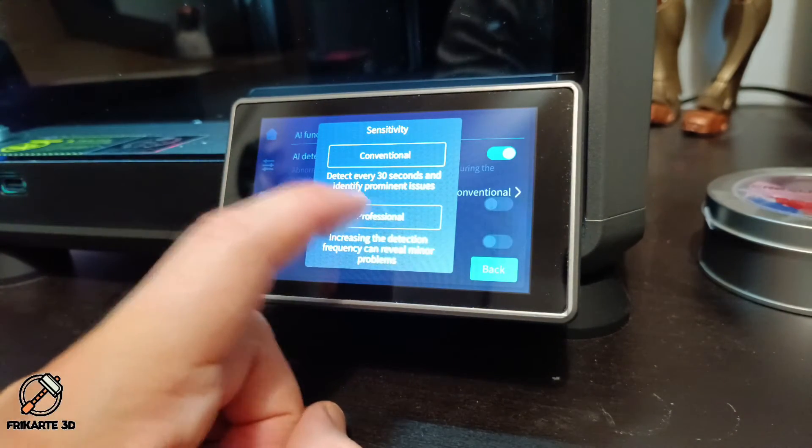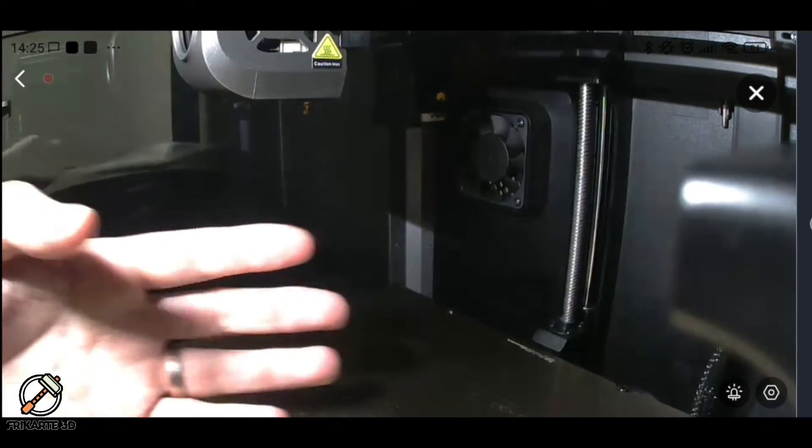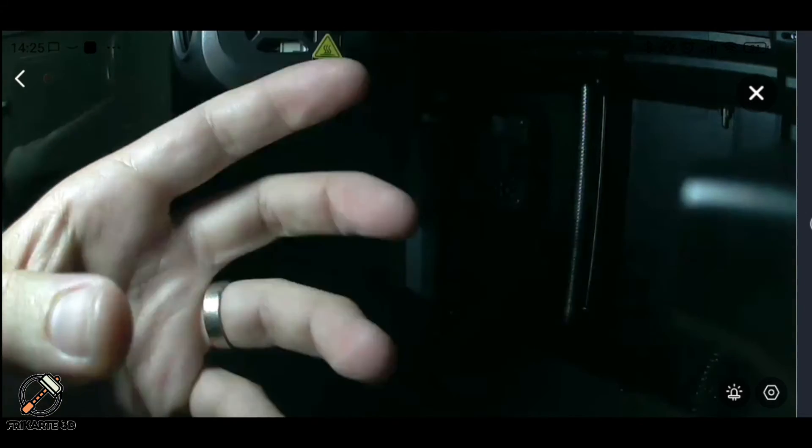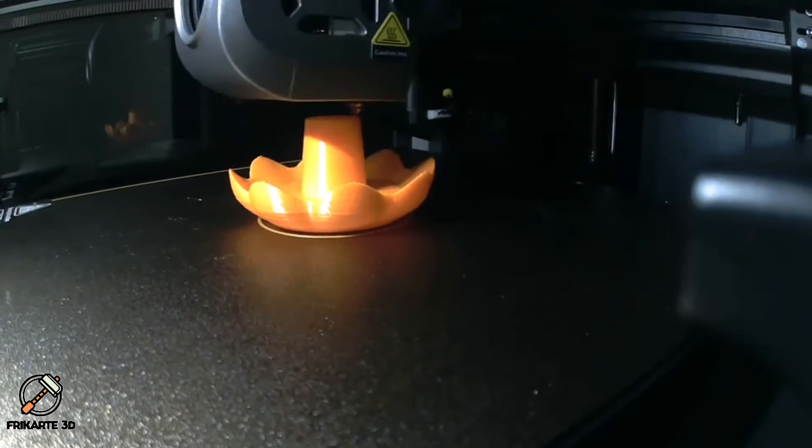You can enable printing pause, but I disabled it later due to false positives when using a textured PEI build plate. If everything is fine, you can see your printer from the Creality Cloud app, your slicer, or by connecting using a browser.